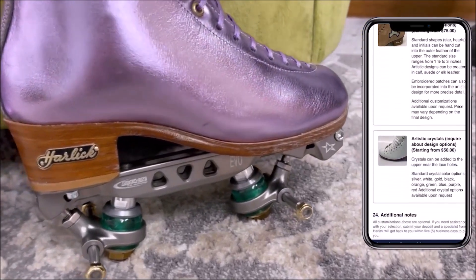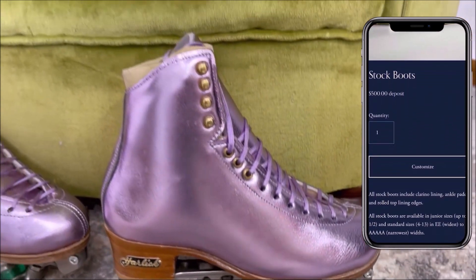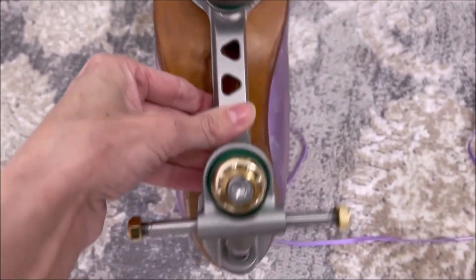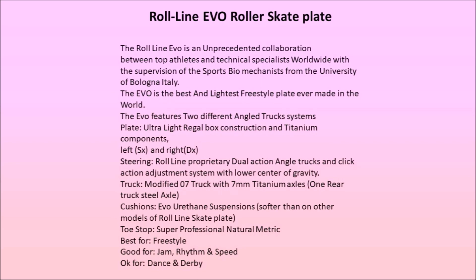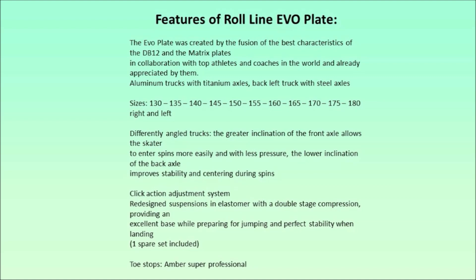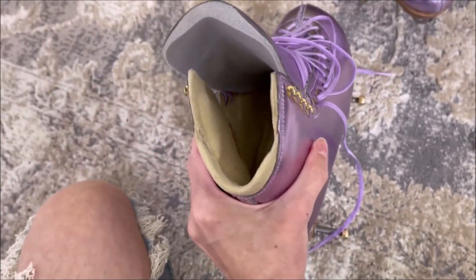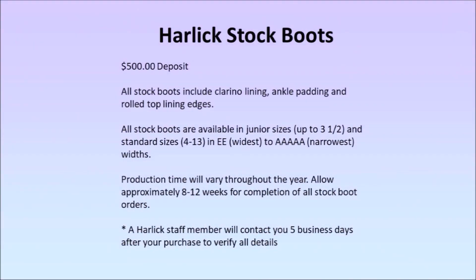If you're wondering why I don't have wheels or toe stops in my boots — I have the wheels on hand right now but I'm waiting on the toe stops. They didn't come with the plates even though I think they're supposed to, but there are some on the way. Speaking of plates, I went with the Roll Line Evo plate because it's good for freestyle and spins. I uploaded some of the specs about the plates since it's a lot of information and it'll explain it better than I can anyway. Here are some of the features of the plates. For the inside of the boots I went with tendon padding and then a standard tongue because I didn't want anything thick or extra bulky. Here's some information about the stock boots and the custom boots.